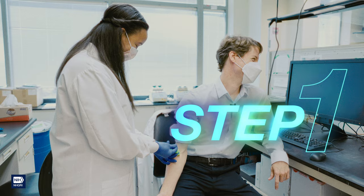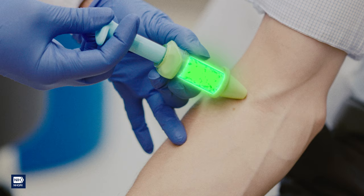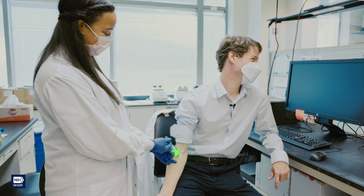Step 1: Find a DNA sample. For our project, we used a special type of cell that can multiply many times and make lots of DNA. But you can use a more simple sample — blood works fine.